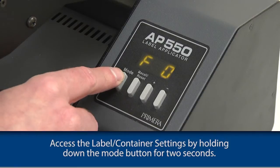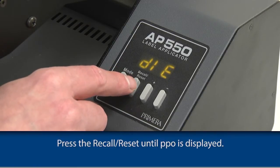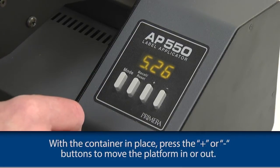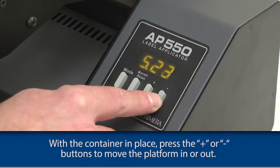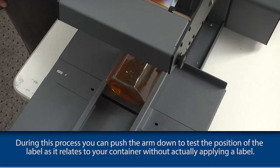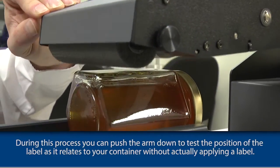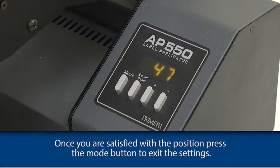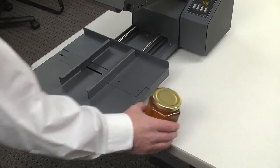Access the label container settings by holding down the mode button for two seconds. Press the recall reset until PPO is displayed. With the container in place, press the plus or minus buttons to move the platform in or out. During this process, you can push the arm down to test the position of the label as it relates to your container without actually applying a label. Once you are satisfied with the position, press the mode button to exit the settings. Now you are ready to apply labels to your container.